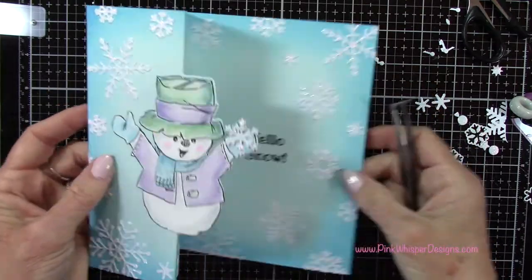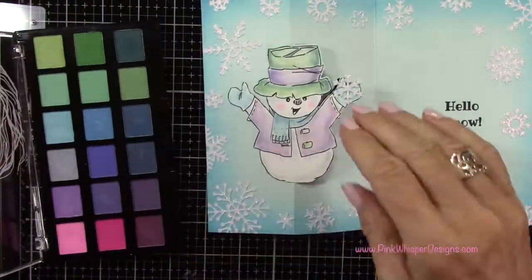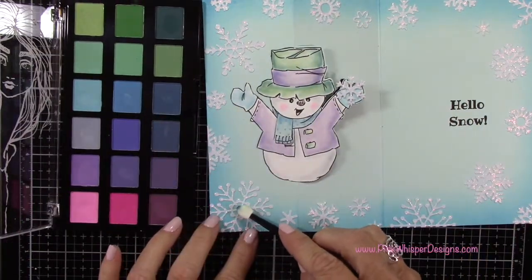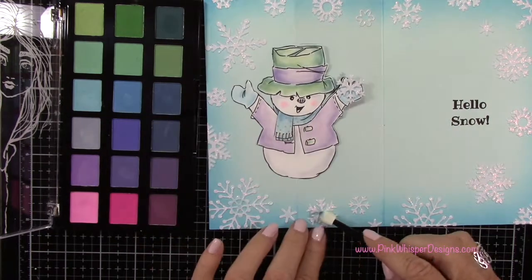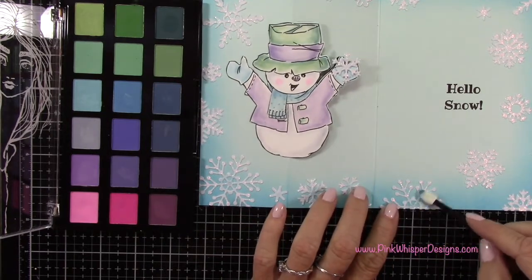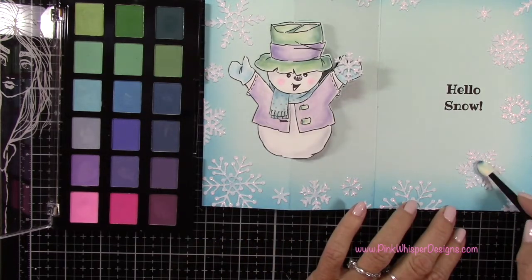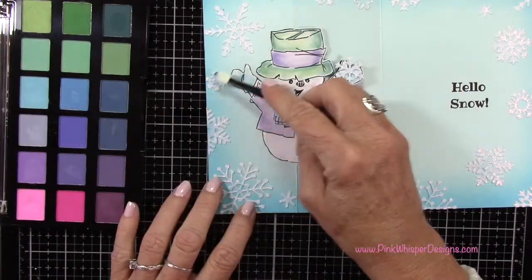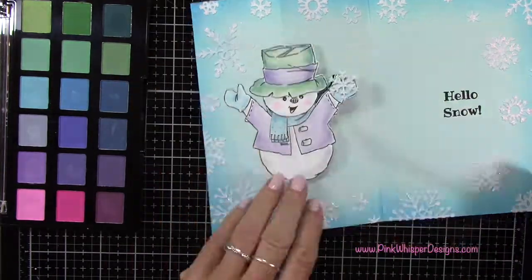Now we can go ahead and add some details. I'm going back to that palette pastel and I'm going to take that lightest blue color, using that applicator, and just rub a little bit of that color in the centers of each of these snowflakes — just adding a little shadow here. Because this sparkly paper has got a lot of texture to it, it's going to hold that ink just fine. I'm just kind of patting it on, and that's just going to add a little bit of interest to those snowflakes.